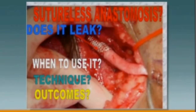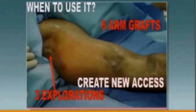Back in the old days, back in 2003, we were doing a combination of stent graft and graft. The questions we asked were: does it leak, when to use it, what's the technique, and what are the outcomes? That's the same thing we're going to be looking at with the hybrid graft that has come about.